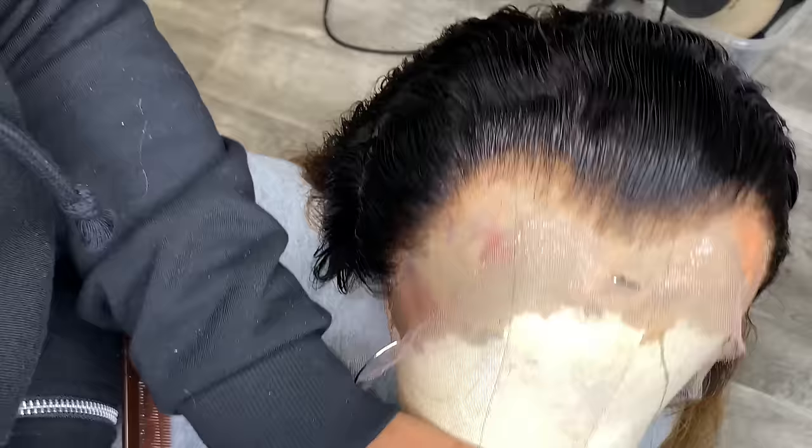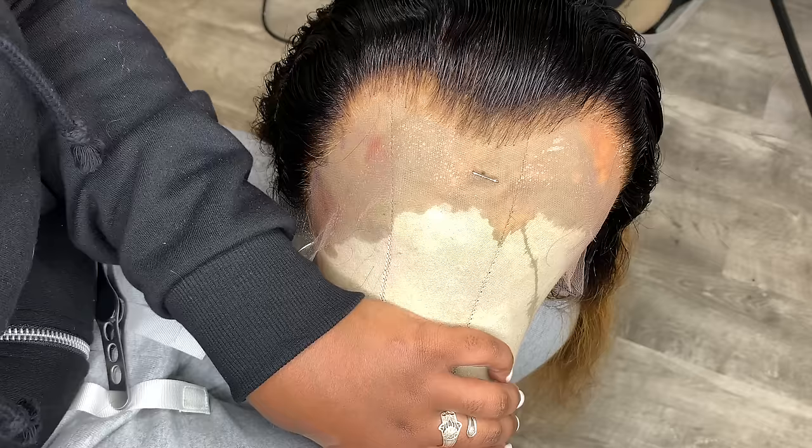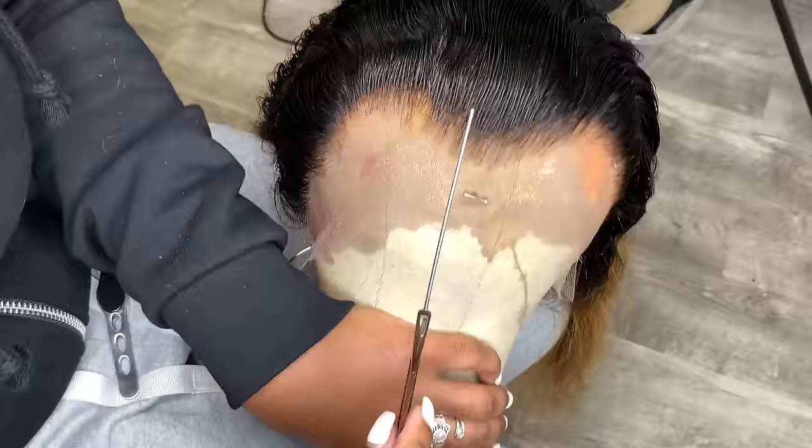First things first, you want to go ahead and bleach your knots. I think that bleaching your knots is beneficial because it's going to appear more natural and it's also going to be easier for you to pluck the hair out of the frontal. This is an HD lace front wig.